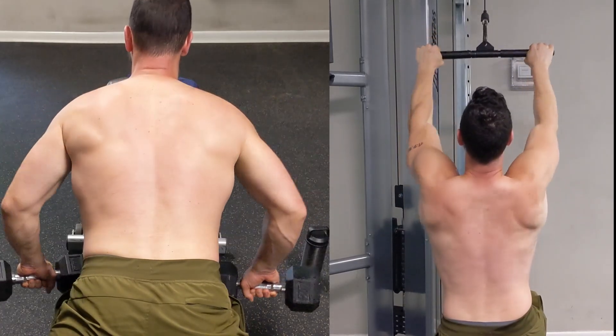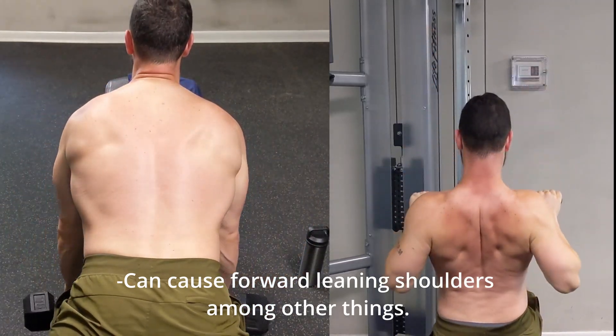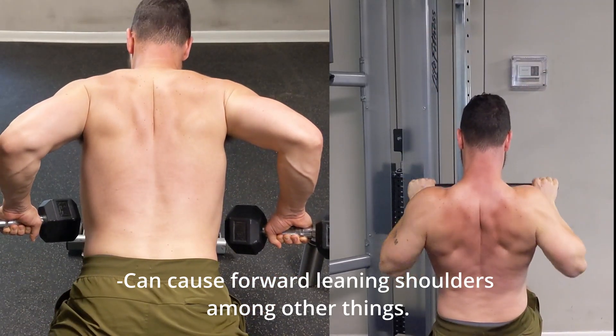The problem with many of us, myself included, is that we are lat dominant, so that even when we're doing back exercises that target every muscle, the lats tend to take over and do most of the work.